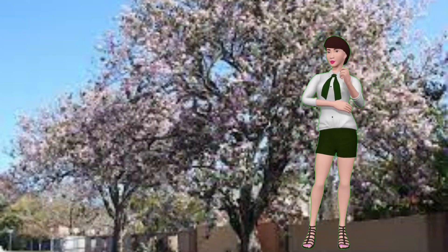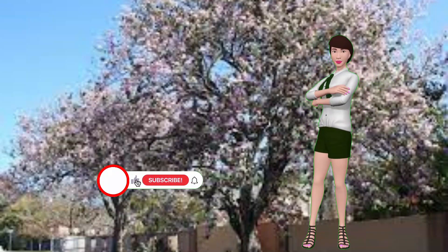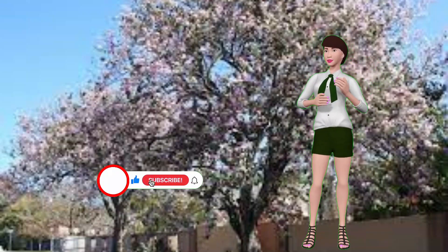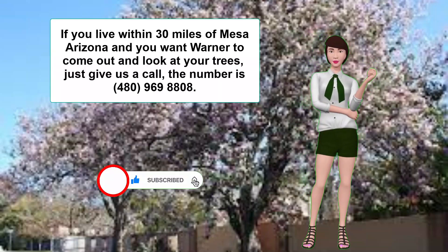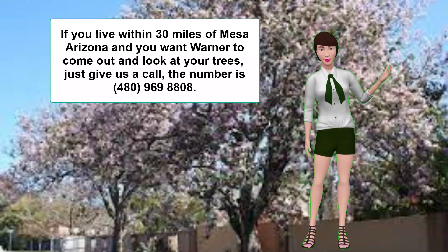Well, that's about it. I hope this helps you with your trees. Please subscribe to this channel and hit like. And if you live within 30 miles of Mesa, Arizona, and you want Warner to come out and look at your trees, just give us a call. The number is 480-969-8808. Thanks and goodbye.